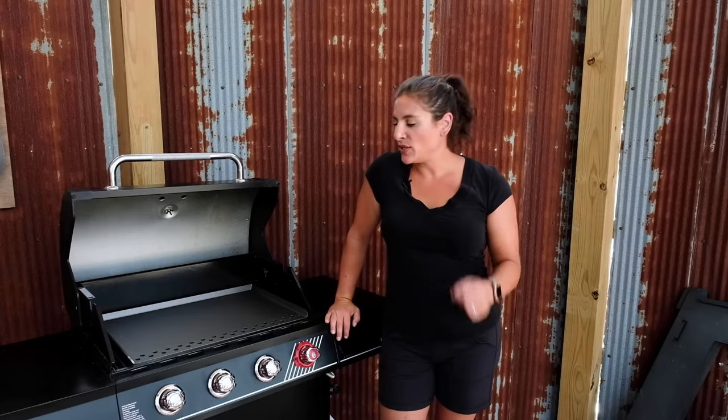Hi, my name is Annie and I'm one of the creators of the SteelMade Flattop. Today I'm going to show you a special design of the flattop, specifically designed for outdoor grills.